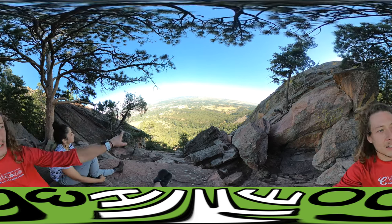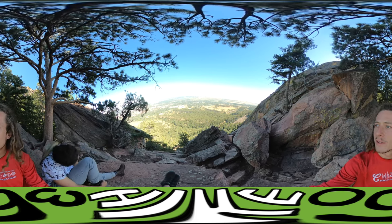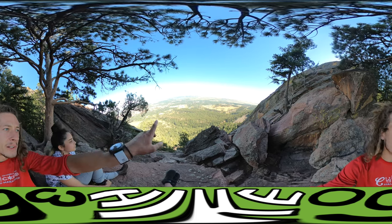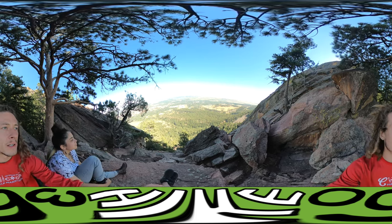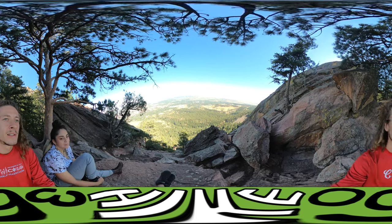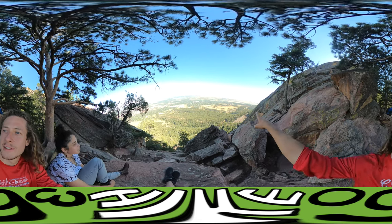I can see the University of Colorado Boulder over there, and then we have the Boulder Reservoir in front of us. There are a couple other bodies of water. Pretty great view. And then Denver is all the way over there — you can see the buildings.